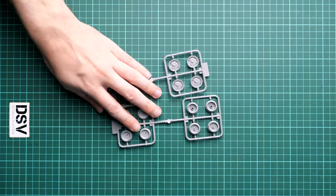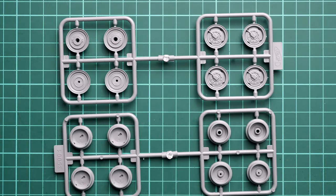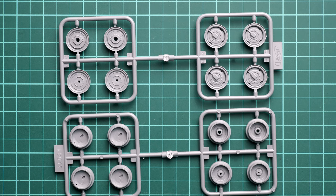This is a resealable plastic bag, so it should be fairly quick to open — though there are a lot of tiny sprues that fall everywhere. First of all, we have the wheel sprues. I'll show two of them simultaneously so you can see both parts in one frame. The wheel parts look okay, but we do get vinyl tires here.